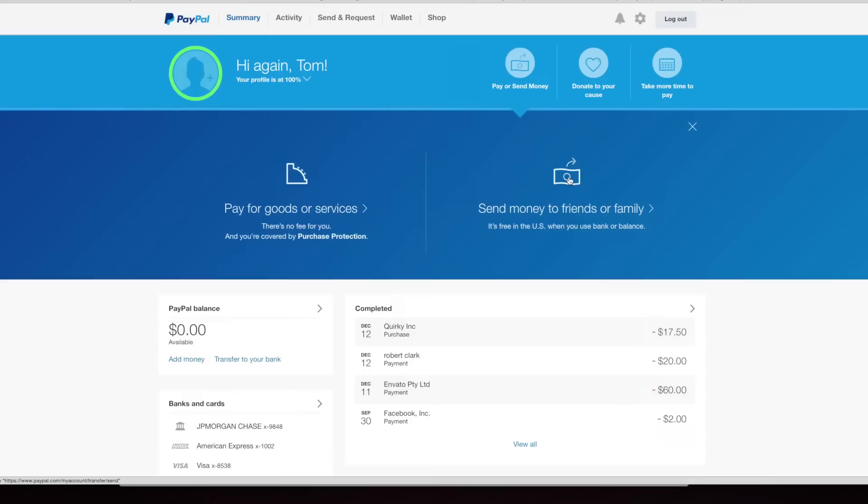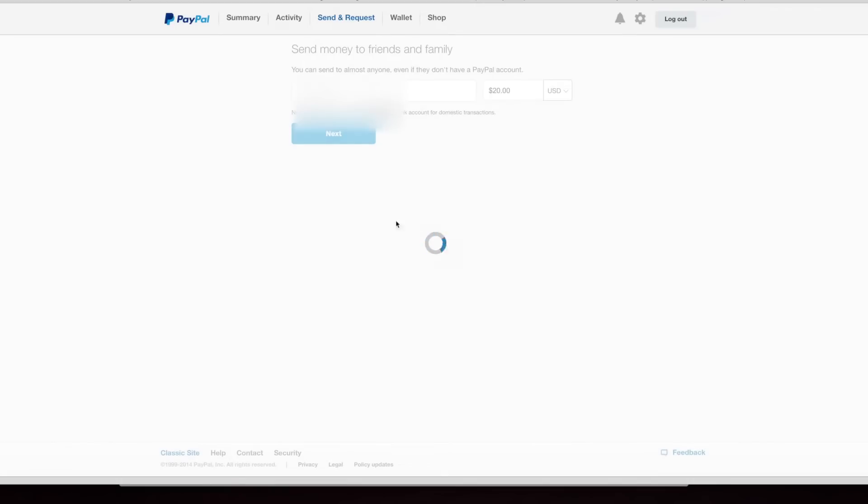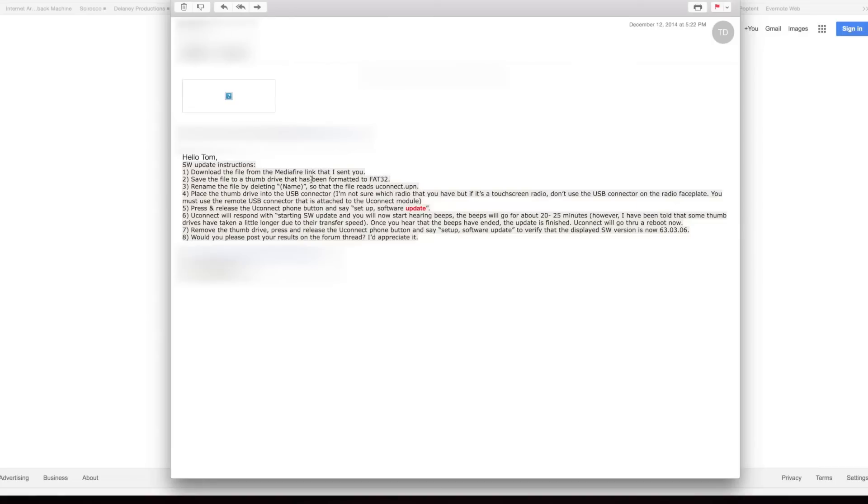I was a little worried about using Friends or Family since you can't dispute the payment, but I did the test and he sent me the software right away. Go ahead and copy the email address from the description below, enter $20, click Next, and you'll get the 'Add a Note' option. Write: 'For iPhone Uconnect modification, Tom from How to Wrangler sent me.' Then add your email address and click Send.